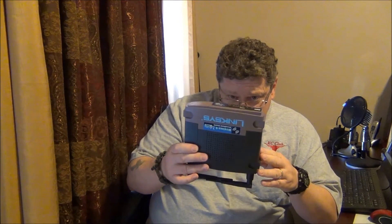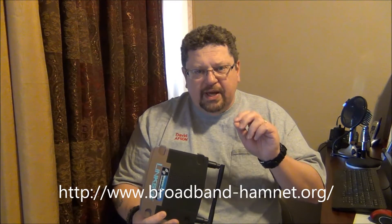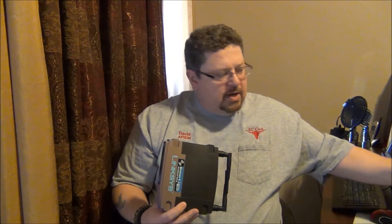Now this is a Linksys WRT54G. I want to caution you — not every one of these that you see on eBay will work with the Broadband Hamnet software or firmware. So if you're interested in this, go to broadbandhamnet.org, download the list — it's in PDF format. I sent it directly to my smartphone so I can carry it with me to flea markets or garage sales. They have a list of serial numbers, model numbers, and revisions that will work, and that's very important — you don't want to waste money buying something and getting home to find it won't function.